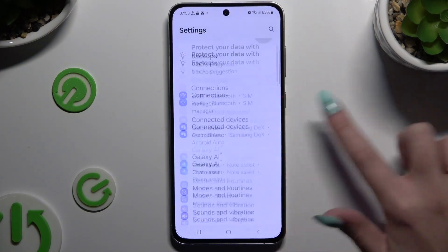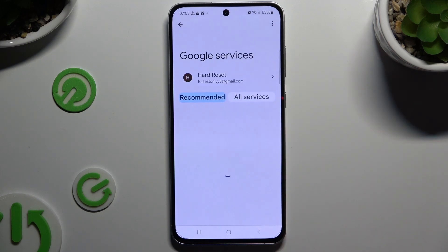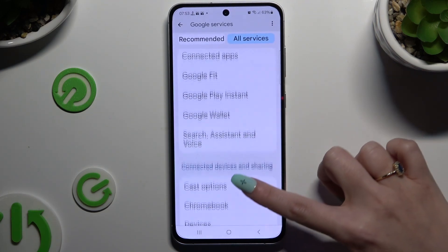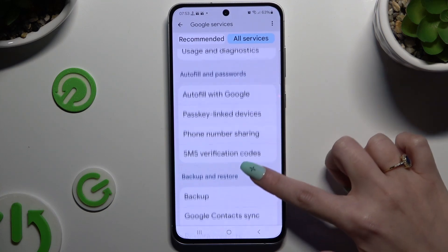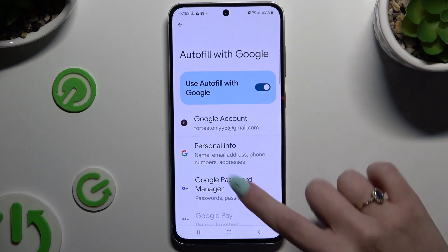Begin by launching Settings and scrolling down to hit Google. Now tap on All Services, scroll down to click on Autofill with Google, and click on Google Password Manager.